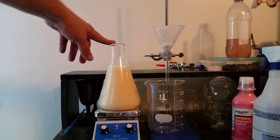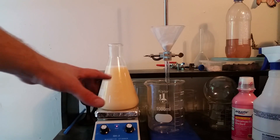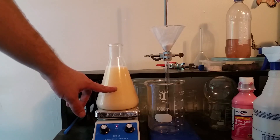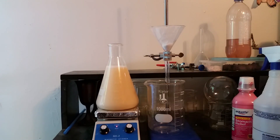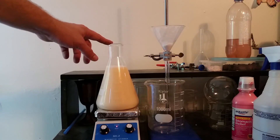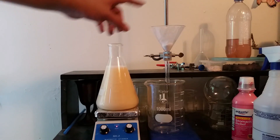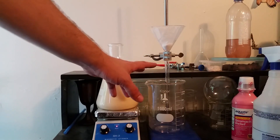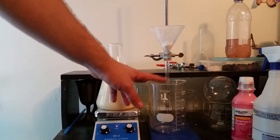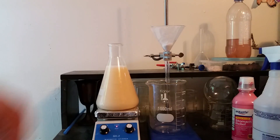I've been letting this stir for about an hour now, and now it's time to filter it off, leaving the bismuth chloride behind. The precipitation you see right now — the white precipitate — is primarily salicylic acid that's produced whenever the hydrochloric acid reacts with the bismuth subsalicylate, but that will be filtered off, leaving hopefully primarily bismuth chloride in the beaker below. I'm going to go ahead and start filtering this off and then we'll pick back up whenever it's done.